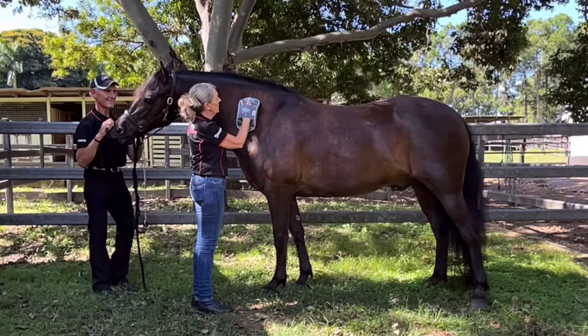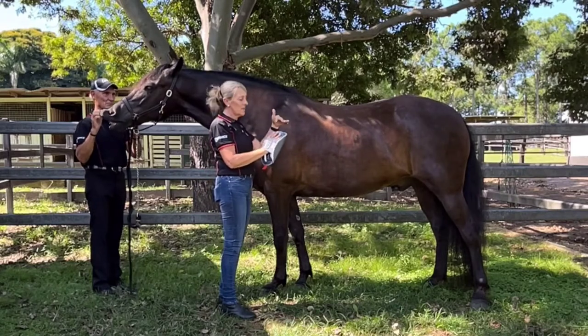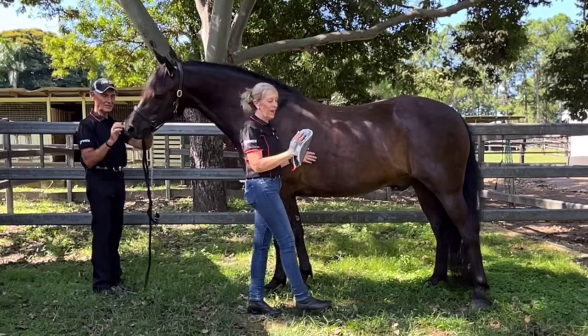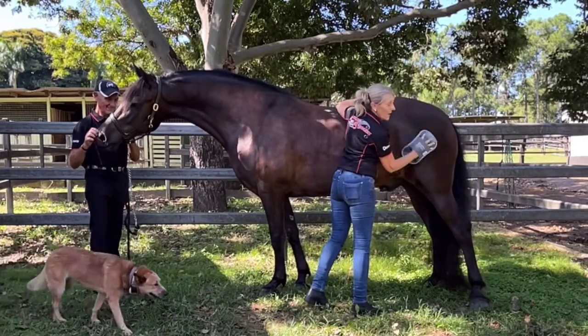That's for targeted points. If you want to take the heat off and use it in another setting, there are three different levels. You can start on a lower level for sensitive horses, or use a higher level for horses that are well covered, and you can use it in a sweeping action for around 10 minutes.